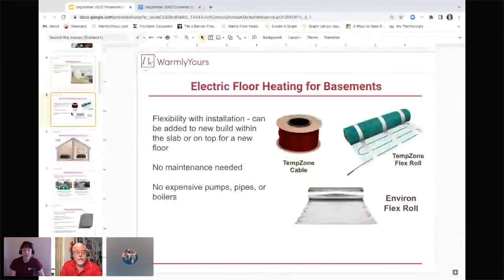There is a difference between TempZone and Environ, and the main difference is determined by what kind of flooring you're putting down. Using electric floor heating in basements, as opposed to hydronic heating — the older radiant systems with hot water, pipes, and boilers — with electric you have a lot more flexibility. You can add it to an existing build or a new build. There's no annual maintenance, no concerns about leaking, pumps, pipes, or boilers. Once it's down, it's more or less good to go indefinitely.